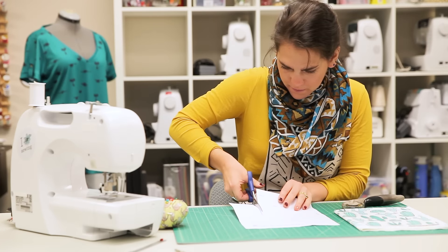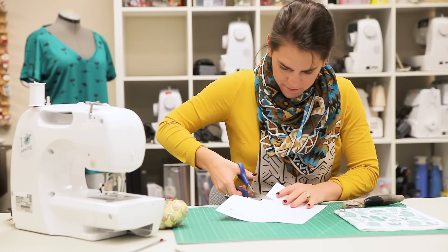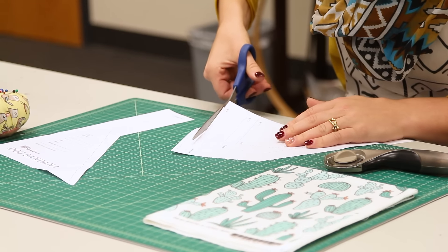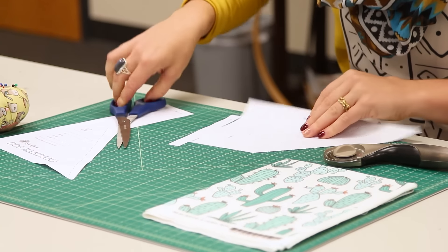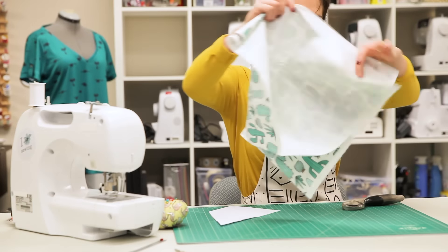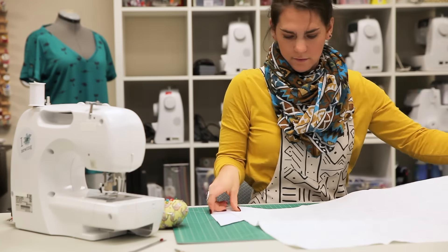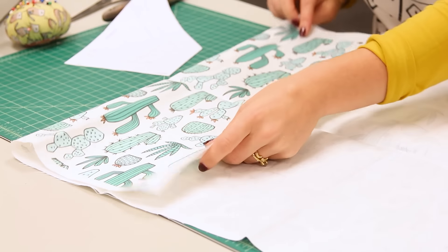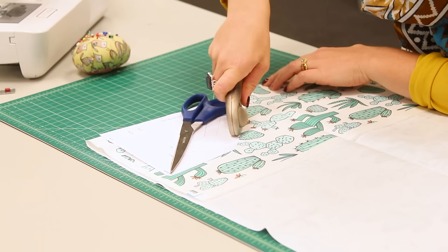Start by cutting out the bandana template. To determine your bandana size, measure the length of your dog's current collar and divide by two. Choose a bandana template that matches this measurement. Next, fold your fabric in half, lay the template on your fabric, and cut around with a rotary blade or fabric scissors.